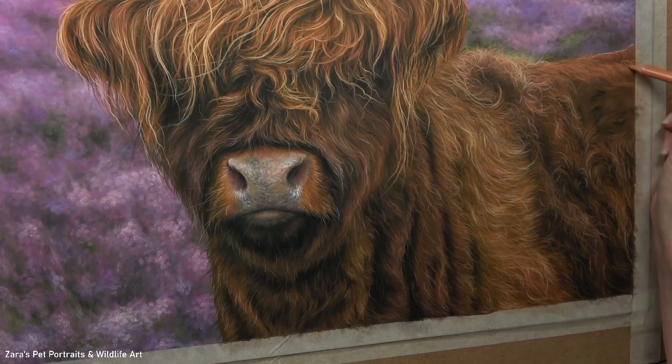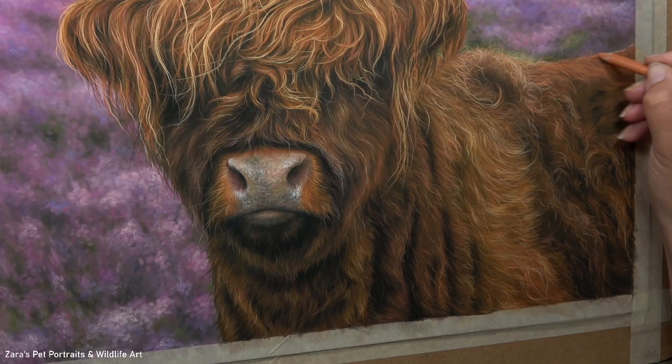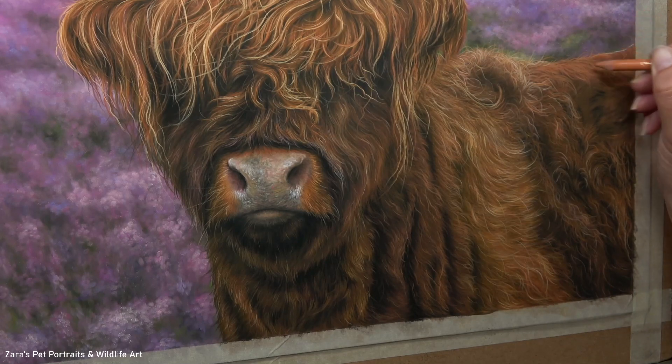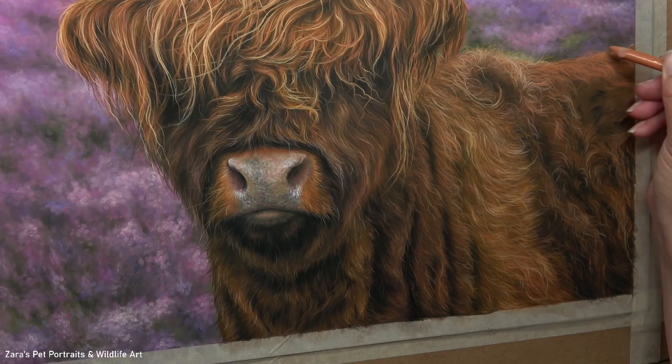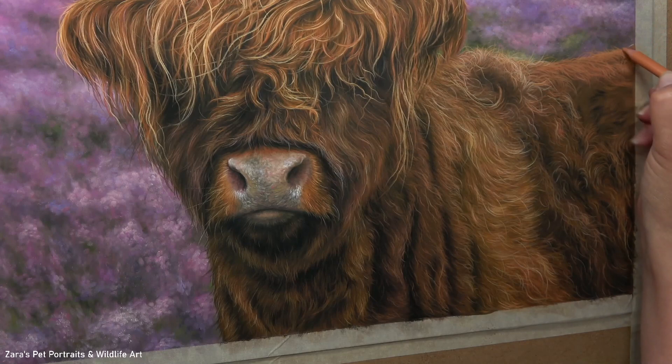Before I move on to building up that detail in this fur, if this video has been useful I would really appreciate it if you could give it a like and a thumbs up — it makes a huge difference to my channel. If you're interested in any of my slower in-depth tutorials, I'll link my Patreon in the description below. I also have a Patreon library on my website listing all available tutorials. Patreon is very flexible — you can stay as long as you like or cancel at any time.